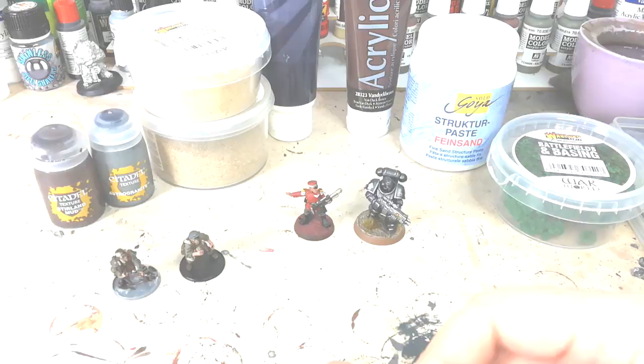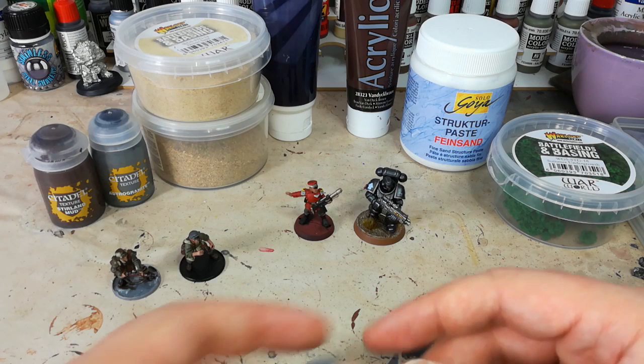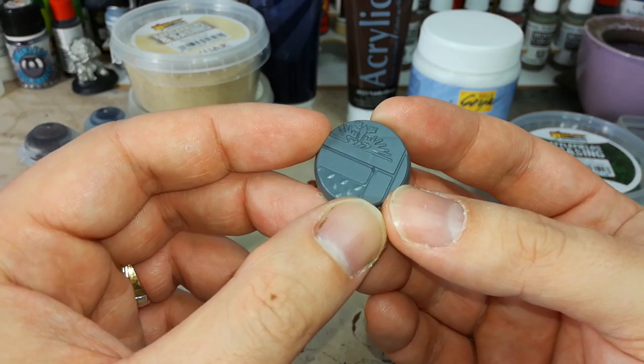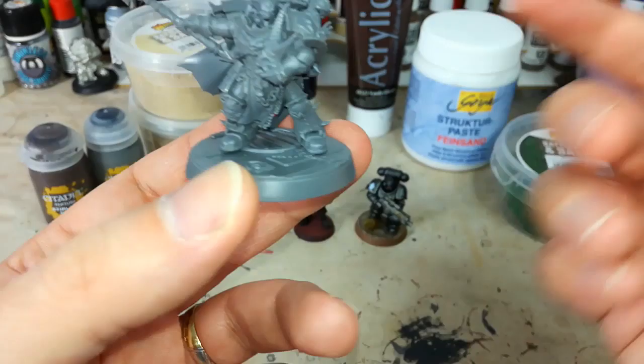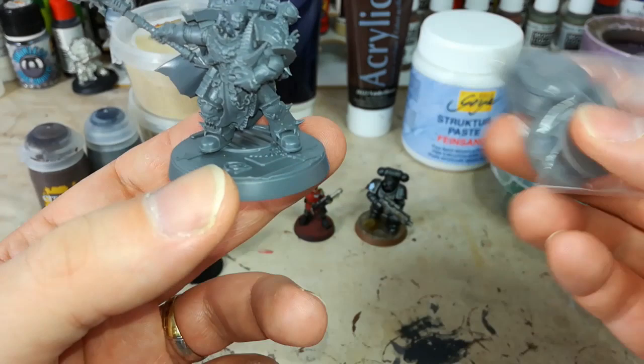I briefly want to touch on things called base toppers, or complete bases. This one is from Games Workshop — one of their plastic Sector Imperialis bases — and it's got a little bit of detail already in there. You just paint it up like you would your miniature, then glue your model to the top once it's painted, or paint it as part of the whole thing. You'll also find little round resin versions; you'd need super glue to stick them to a base, but you paint them up the same way and can use them to inform a little bit of the palette.